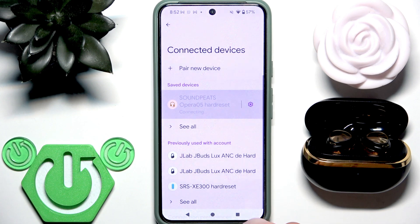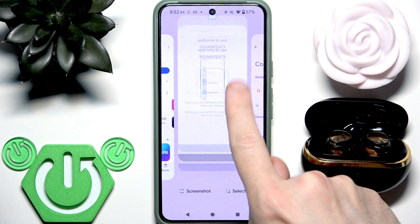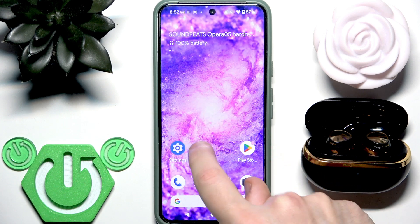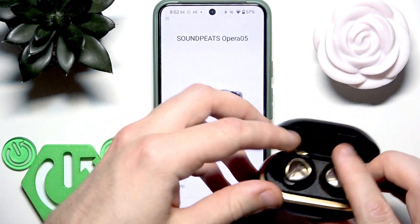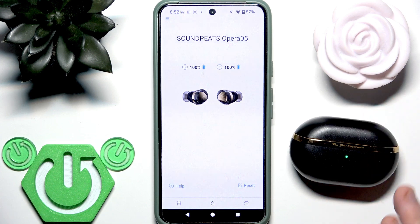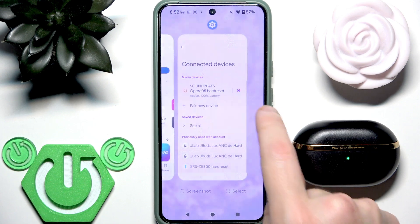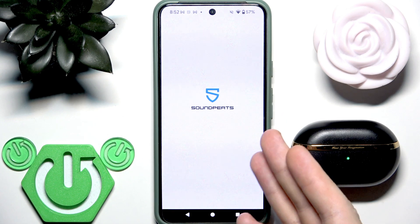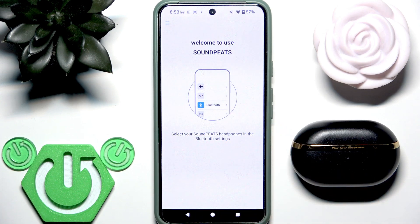Now let me reconnect the earbud. The second option is to put your earbuds into the charging case and then close the case. With this method you also disconnect your earbuds, and again if I reopen this application, you can see that there are no devices here either.